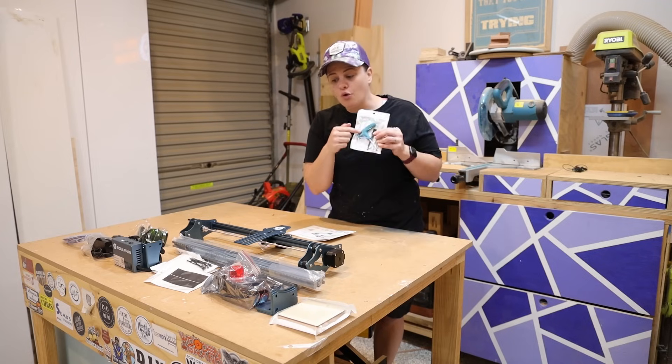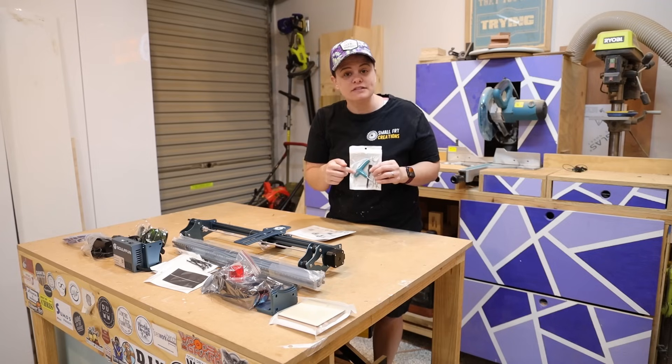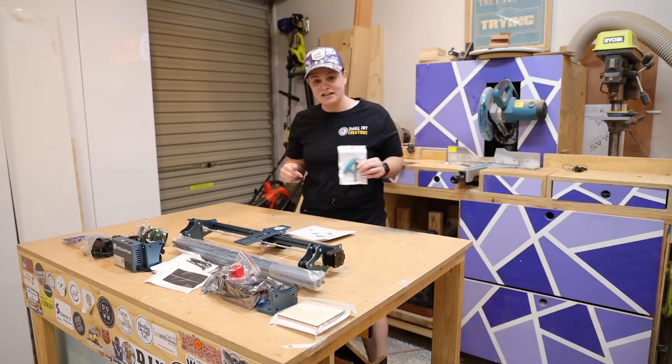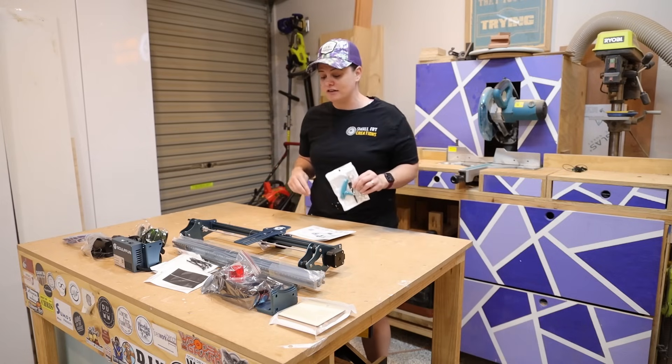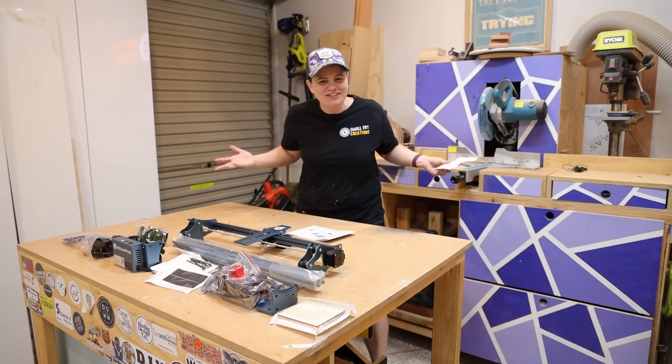They've also included all of the stuff - or it looks like all of the stuff - that you will need to put it together. So technically I should not have to leave this table to get this laser engraver assembled. Let's get it together and have a look.